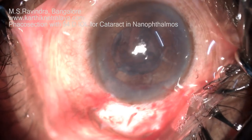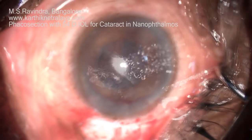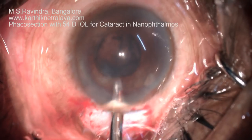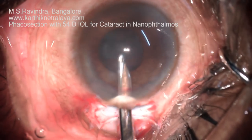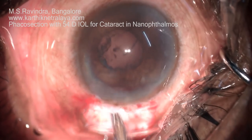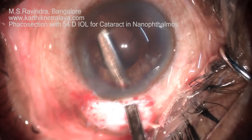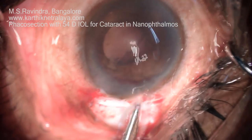The remnants of viscoelastic in the anterior chamber must first be removed to prevent movement that can affect endothelial integrity. The cortex is easily aspirated with a Simcoe cannula — straight as well as right and left reverse Simcoe and J-shaped Simcoe cannulas are utilized.